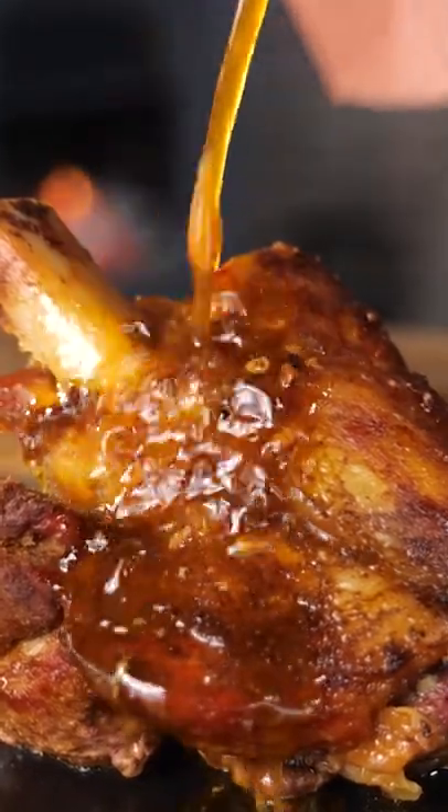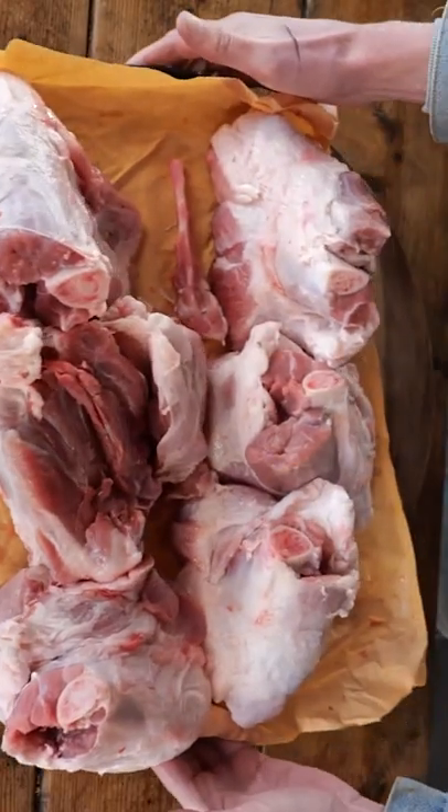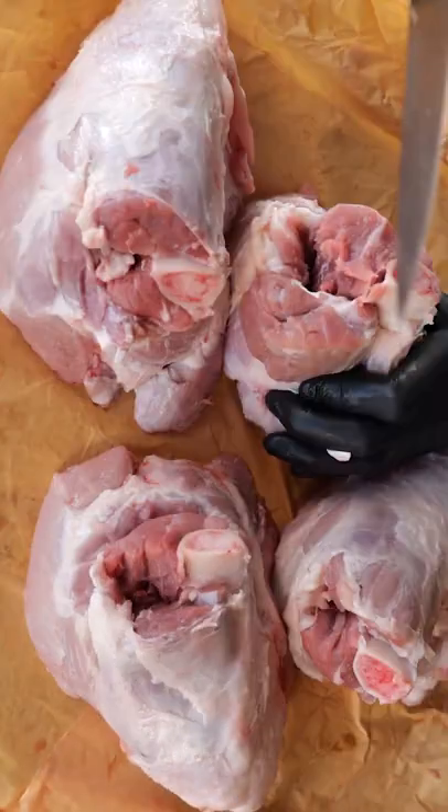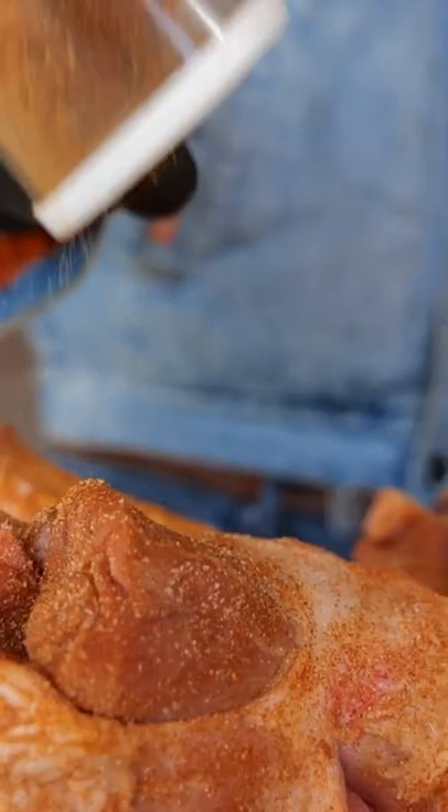You're gonna be king of the next family barbecue when you make pork hammers. All you need to do is take these beautiful pieces of pork knuckle, sprinkle on some Pit Master X's barbecue rub, and of course you can find that recipe on pitmasterx.com.